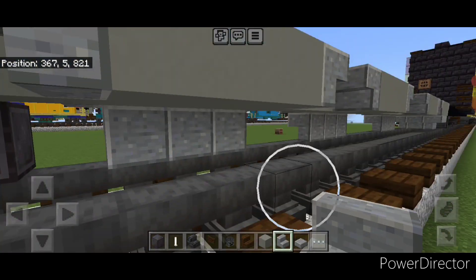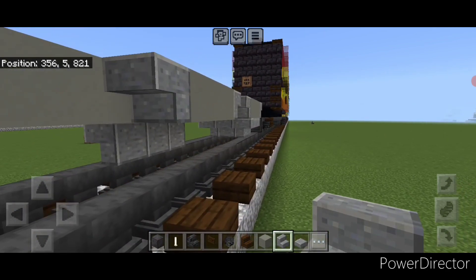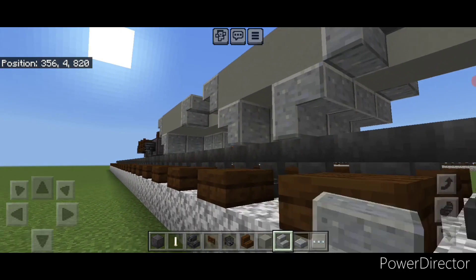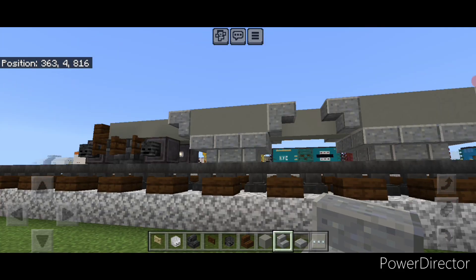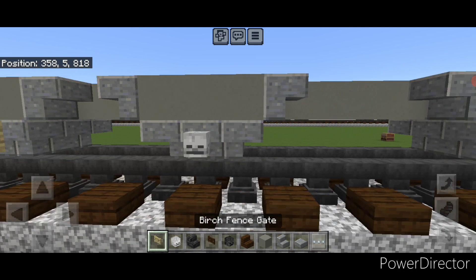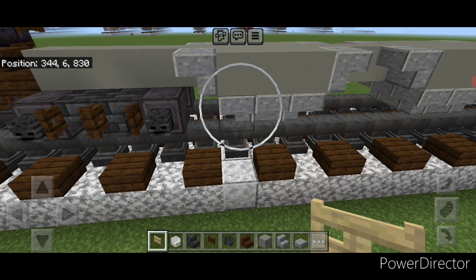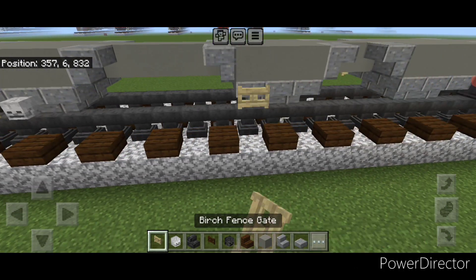In the end you'll have four three-by-three upside down pyramids underneath, all centered on each bay, making sure all the stairs wrap around all four corners on each one. Then on the side put a skeleton skull and a birch fence gate — do that in the same pattern on all four bays, and then repeat on the other side as well.